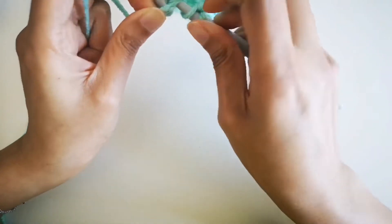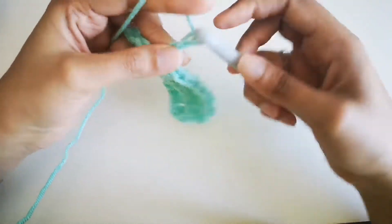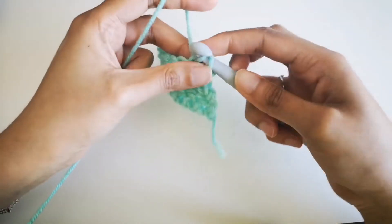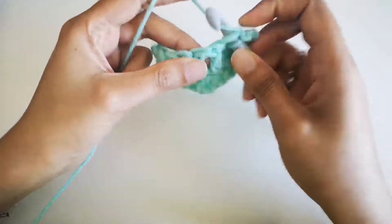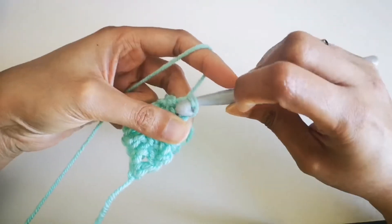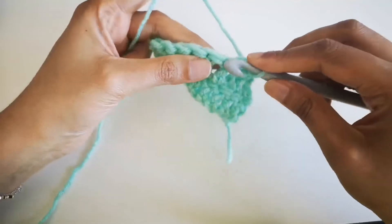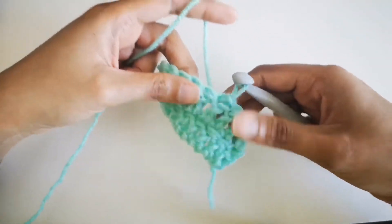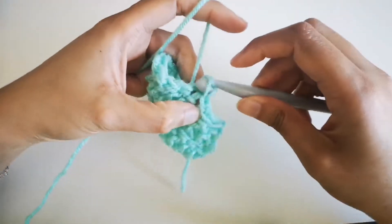This type of yarn — the turquoise one — is easy to use because with a fluffy yarn it can be hard to go through the loops. If you're a beginner just learning to crochet, this type of yarn is very easy. I'm a beginner myself; I just enjoy simple crochet stitches, blankets, and things like that.